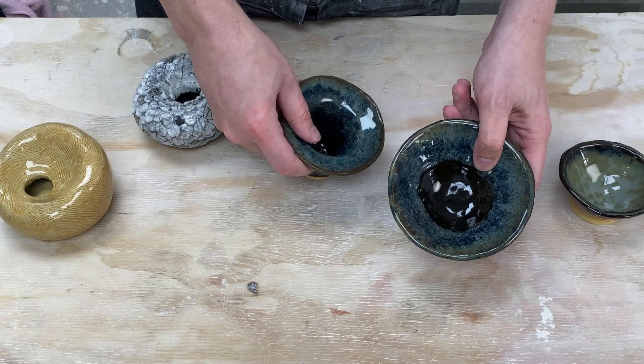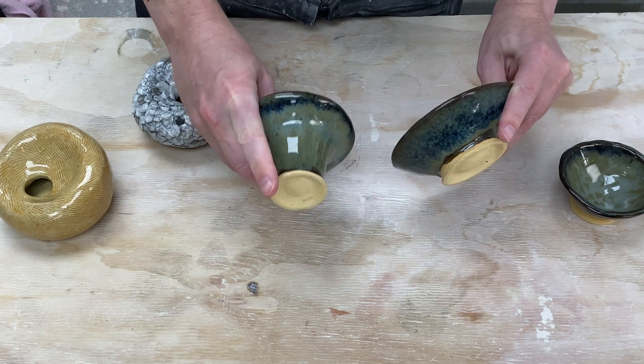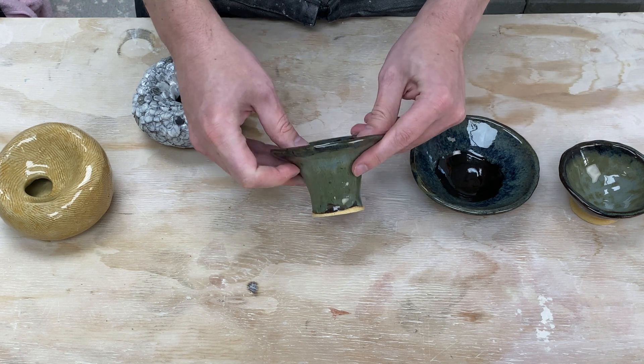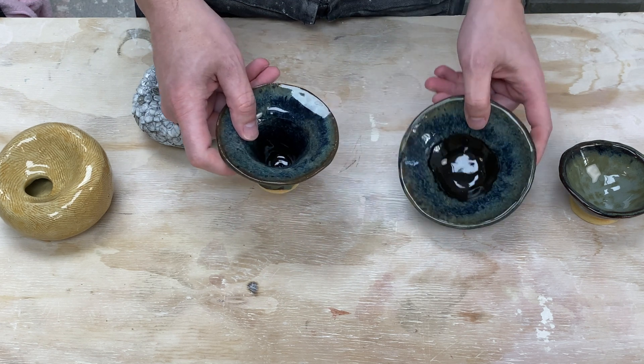The next assignment was to make a five-inch diameter bowl before firing — that's like 12 centimeters — and that wound up being this bowl here. One of the things I've learned in making ceramics is to never make just one, so I went ahead and made these two. I was originally intending this one to be the project, but it wound up shrinking as I tried to get it more and more even, so it wound up being smaller than the intended target. So I went to my backup.